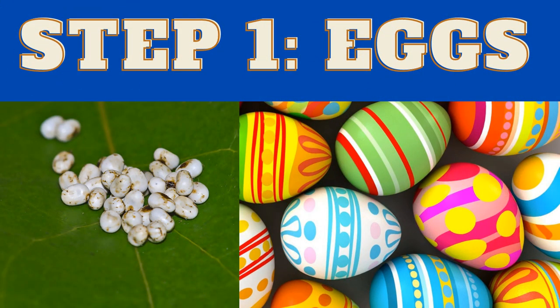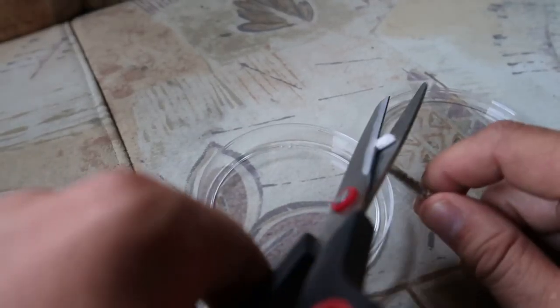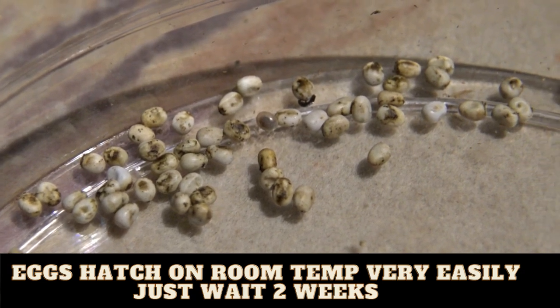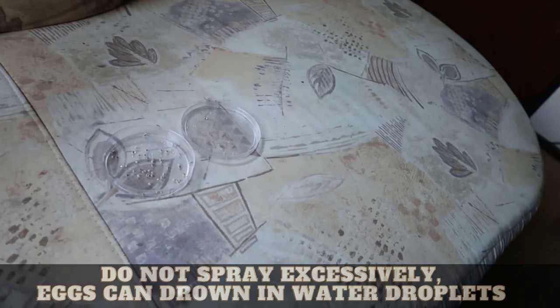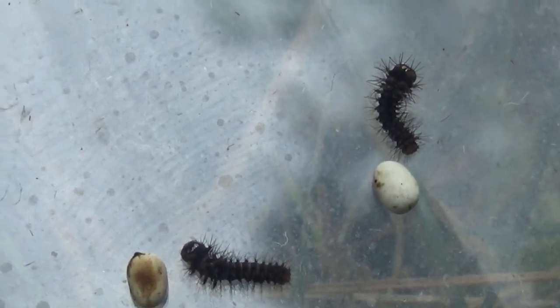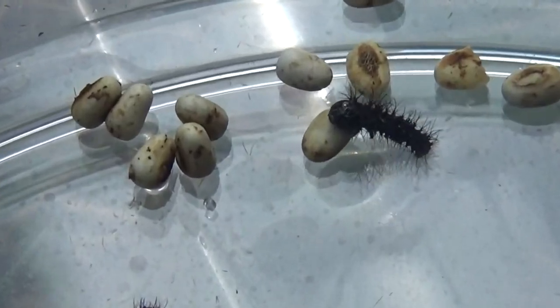Step one: the eggs. The eggs of the Chinese moon moth are actually easy to take care of. They are easily incubated in plastic boxes and petri dishes. The eggs take about 10 to 15 days to hatch. Spraying them with water is not necessary and only optional, although a little humidity can help. The optimum temperature is 20 to 21 degrees Celsius. In about two weeks, tiny black things appear — these are the newborn caterpillars. These babies need to eat within 24 hours, preferably, because they are very hungry.